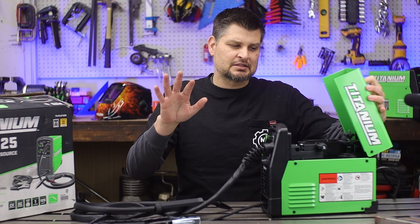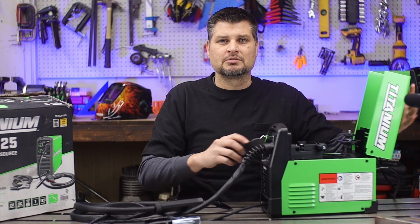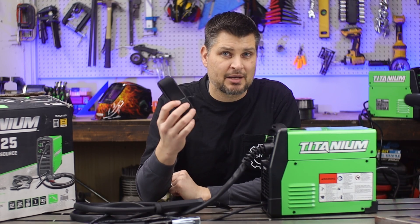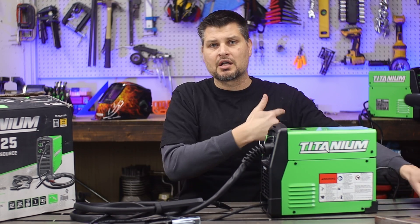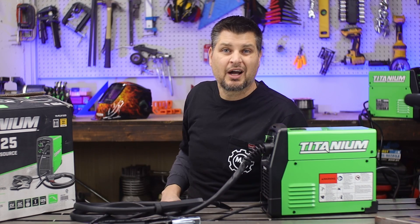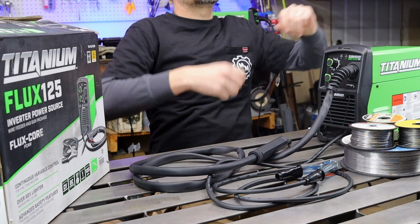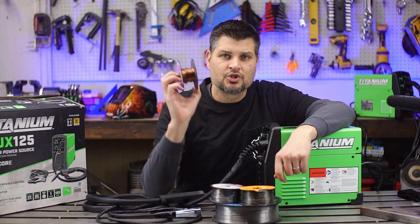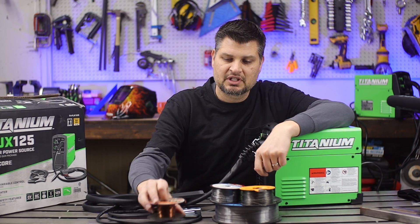Moment of truth — and yep, no wire. I was really hoping they were going to add wire back in, but they haven't. You do get a strap though. On my original one you did get wire.